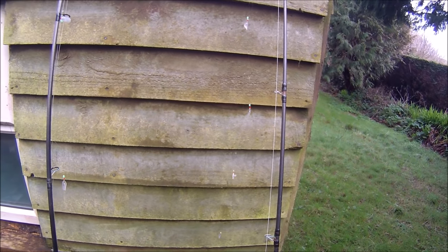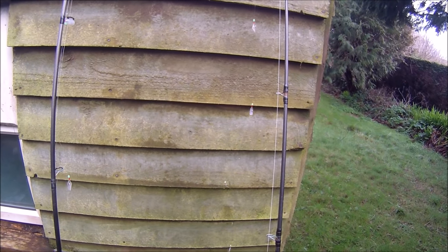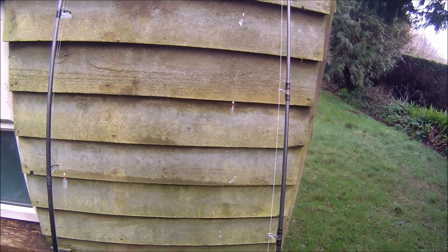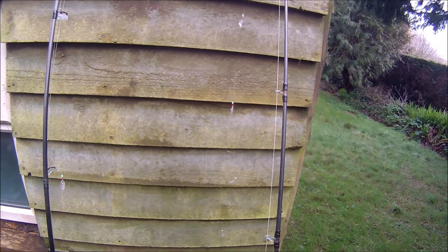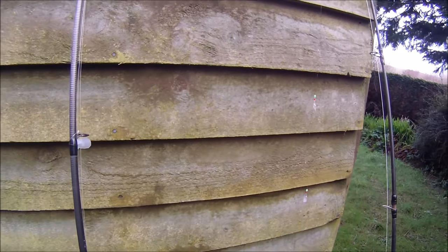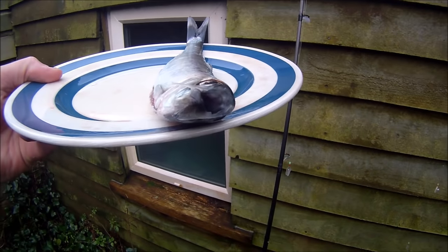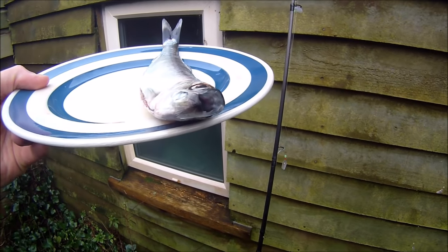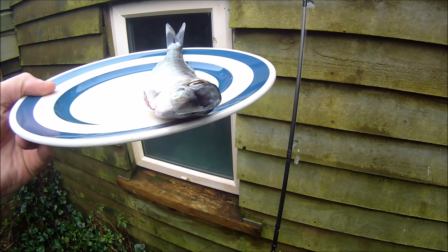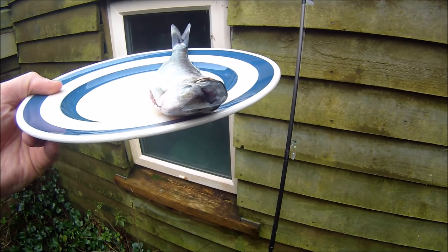They tend to feed on small crustaceans and krill but would also feed on very very small fish, therefore to catch them you need to scale right down on the size of the lure that you're using. If we have a look at the mouth of a herring you can see it's very very small, and conventional mackerel feathers, although you can catch the occasional herring on them, tend to be a little bit too big.